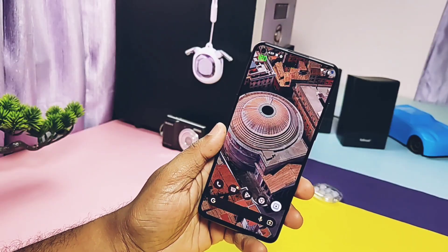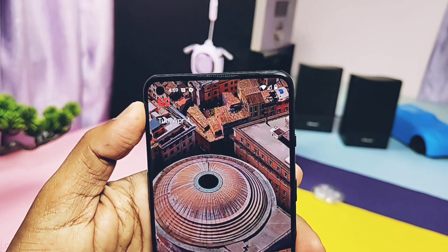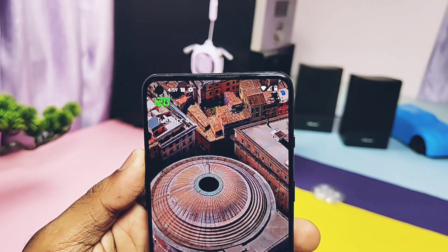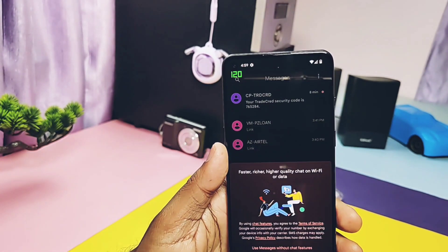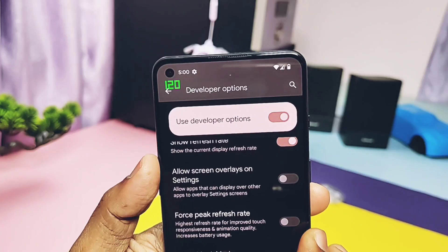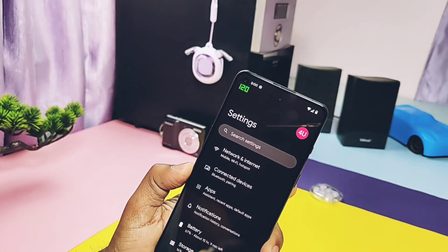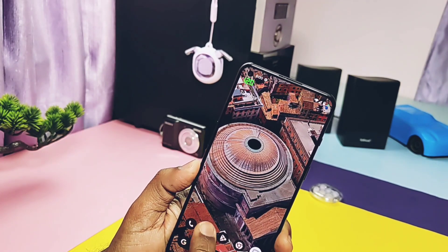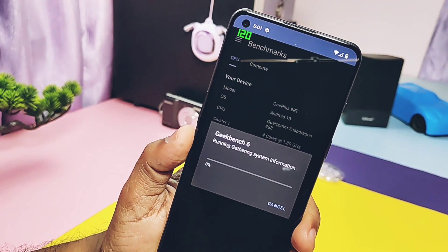Now let's check out the Geekbench score for this ROM. I kept the screen refresh rate display using developer settings — it remains at 120Hz when you're actually using the screen and drops to 60Hz when inactive, meaning when you're not touching the screen. This is a pretty battery-saving approach which is very good. If you enable 'Force 120Hz' in developer settings, the screen FPS remains constantly at 120Hz but drops to 60 for some applications like camera, YouTube video playback, etc.